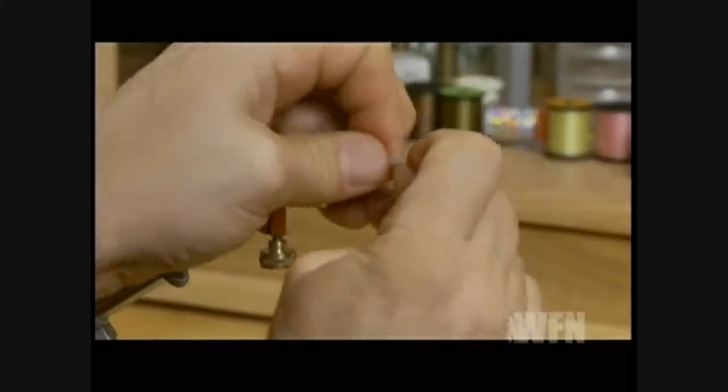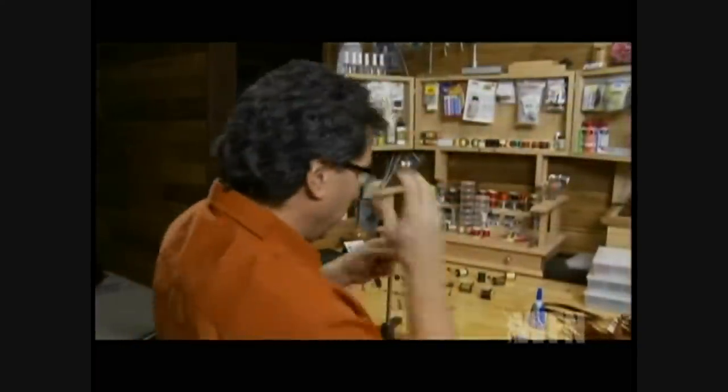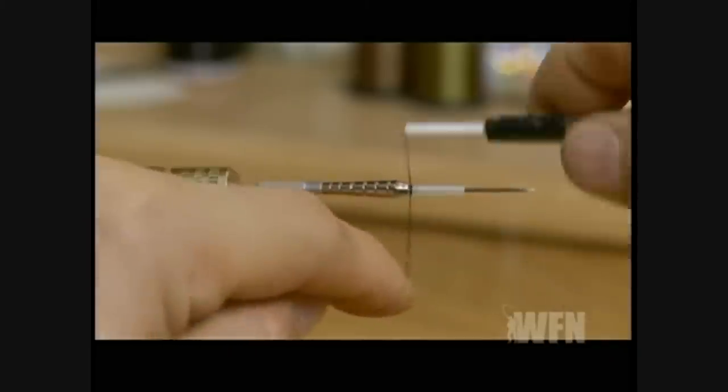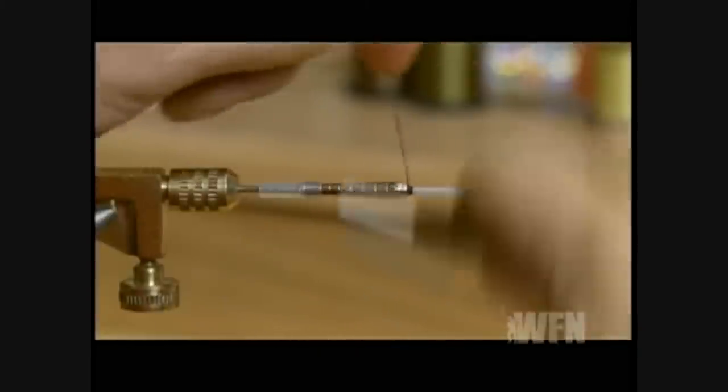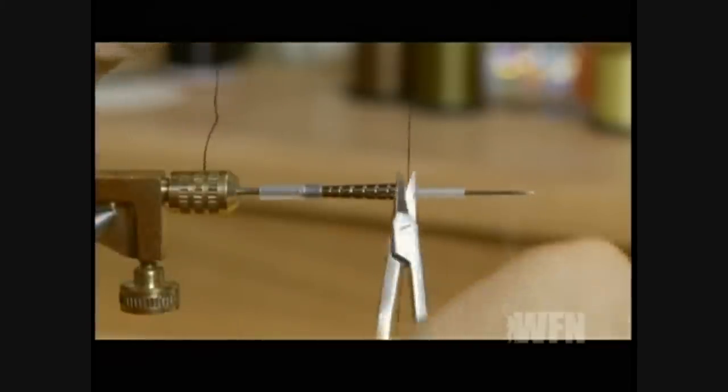Insert the tube onto your chuck to start the fly off. Take your 3-0 black thread and tie it on right to the head of the hook, right in front of your silver body. Cut off the excess.